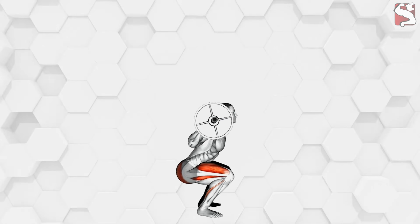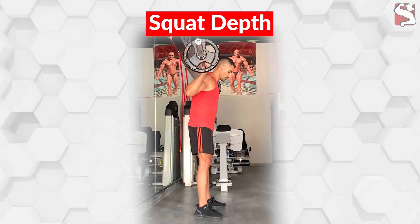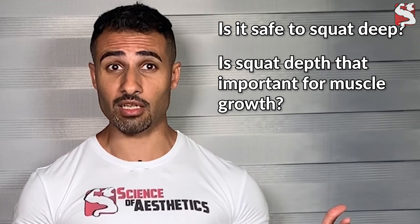There are many camps of thought when it comes to how to perform the squat. The more you read about squat form, the more likely you are to find conflicting information, particularly on the topic of squat depth, which is one of the most controversial and debated topics in the realm of weightlifting. On one side you have the purists who will tell you that you must squat ass to grass. At the opposite end of the spectrum are the overly cautious types who worry that squatting too low will damage your knees. The question is: who's right? Is it safe to squat deep? And is squat depth that important for muscle growth?